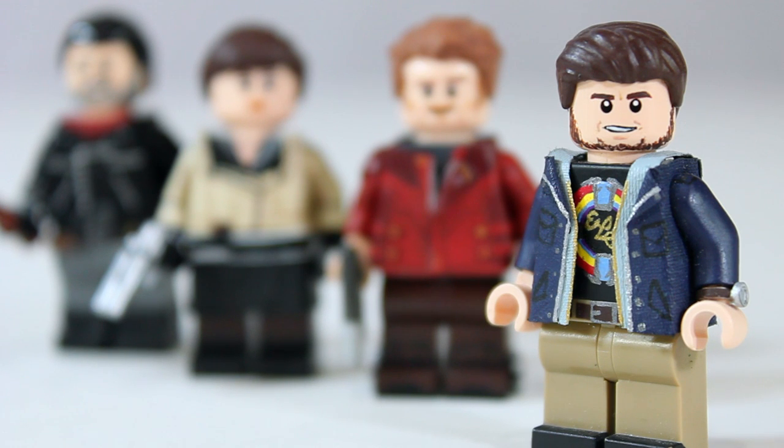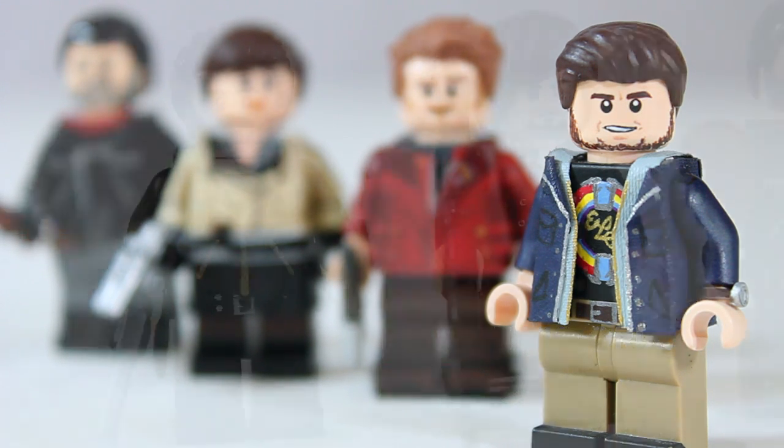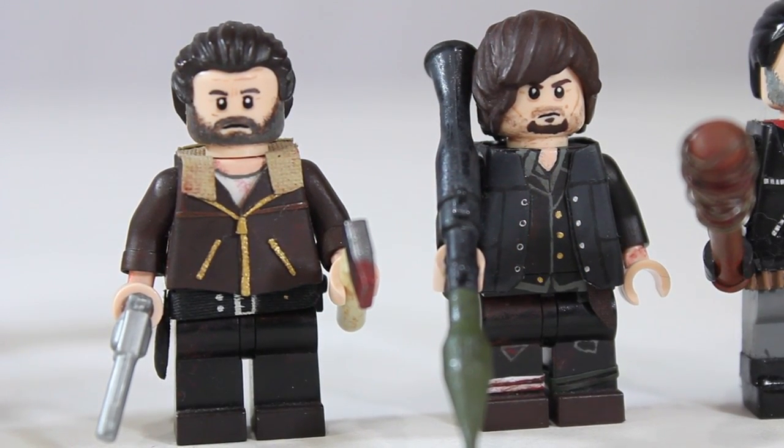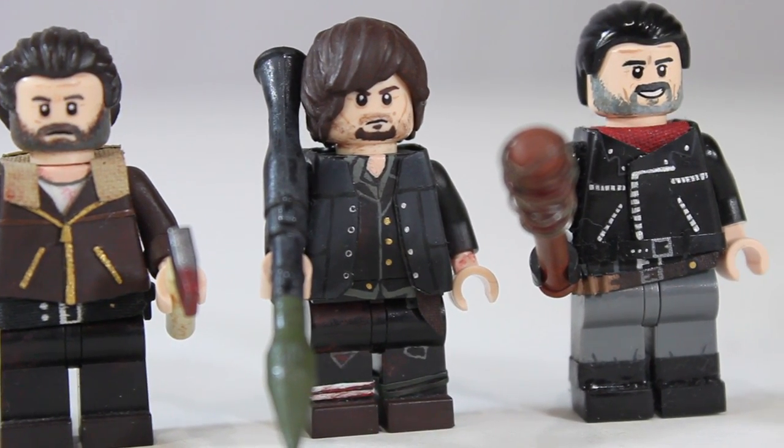Hey guys, it's Legomatic9 and today I'm going to be doing the highly requested tutorial on how to make e-tape jackets for your custom Lego minifigures. Back a few years ago I made a major style change when making my figures in which I started to include more 3D elements like cloth jackets and sculpts.